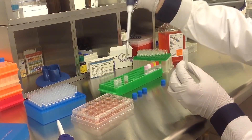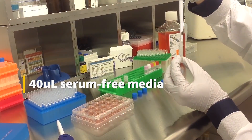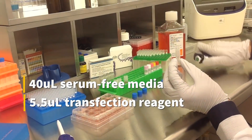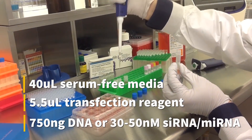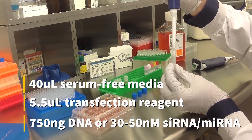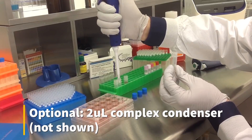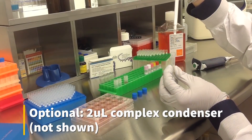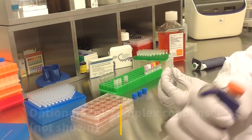To prepare the transfection complex, mix 40 microliters of serum-free medium, 5.5 microliters of transfection reagent, and either 750 nanograms of DNA or 30-50 nanomolar sRNA or microRNA. An optional step is to add 2 microliters of complex condenser, which increases transfection efficiency but may also increase cytotoxicity.